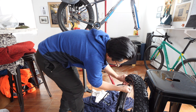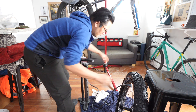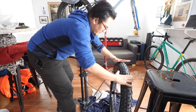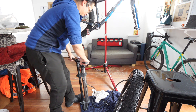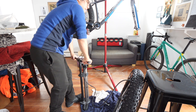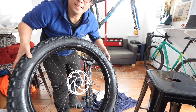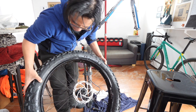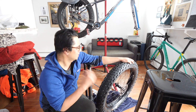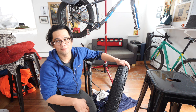I did it! It mounted. You can see the soap suds — we got it on. Now, time to let out all the air, put in the sealant, and then reinflate it.